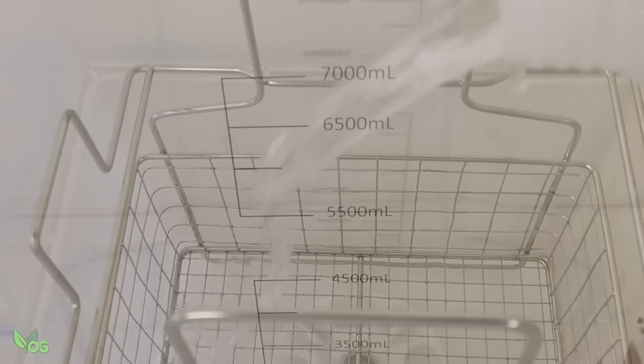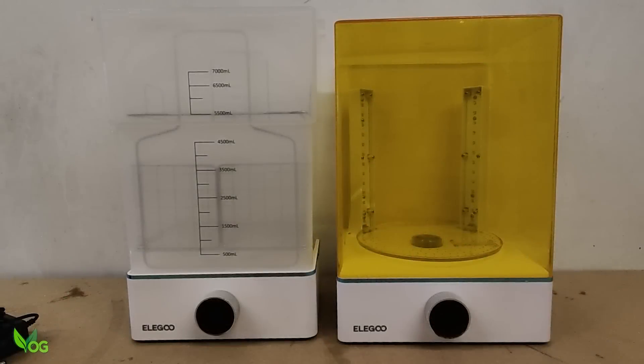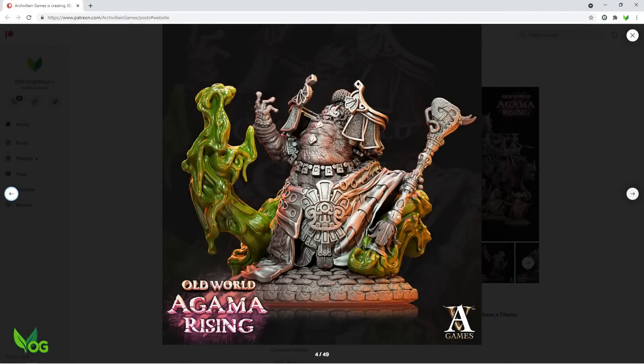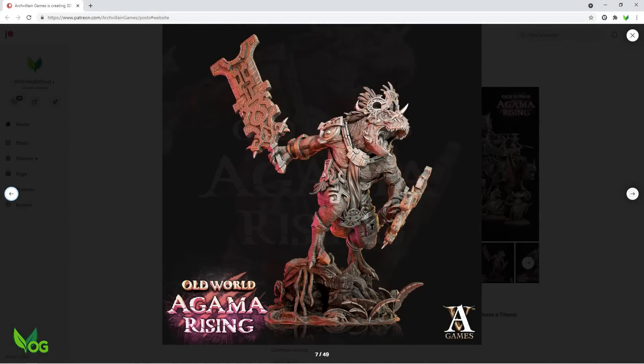I didn't have 7 litres of IPA to hand, but I did have 5 and a half which was perfect to bring me up to shelf height. All I needed now was something to wash and cure. Our friends at Archvillain Games didn't disappoint and I was thrilled by one of this month's Patron models. How they managed to capture my mother-in-law looking so unusually relaxed, I'll never know.